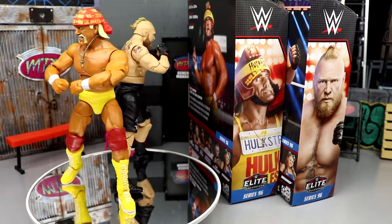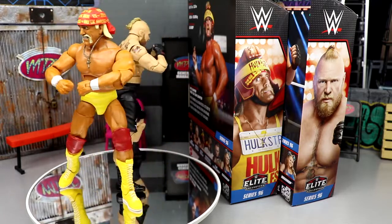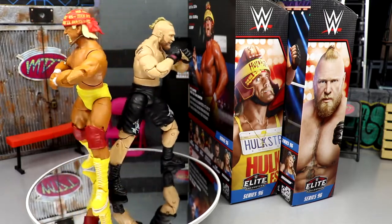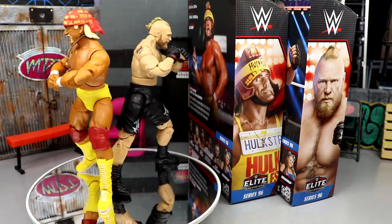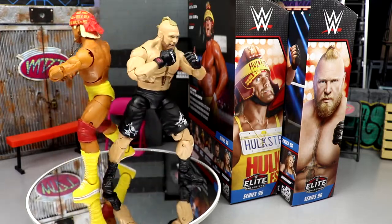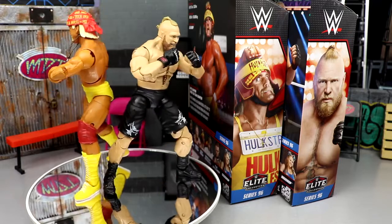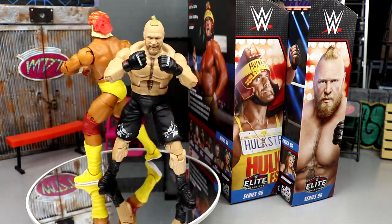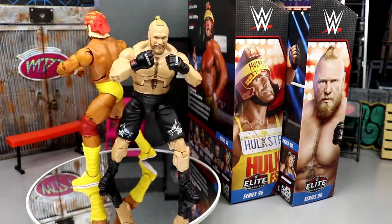Here's Hulk Hogan and Brock Lesnar out of their packaging — liking what I'm seeing so far. I have one minor gripe before we get into the super fine details. The innovation we've gotten from these Mattel WWE figures — double jointed pinless joints, removable heads — has just been insane over the last couple years. If you've been around the Mattel line for six or seven-plus years, you know how big a jump they've made from the very beginning.